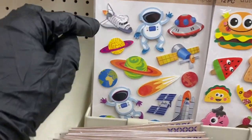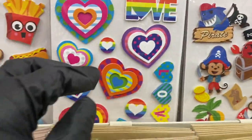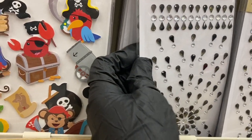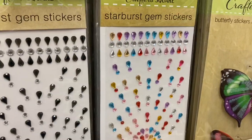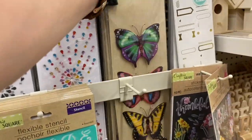Now we get into the 3D stickers — so much fun! There's the food ones — the food ones always make me laugh. Here's the space one, the love one, and the pirate. Then there are black and clear stone stickers and a multi-pack, and some new butterfly stickers — so realistic and pretty.